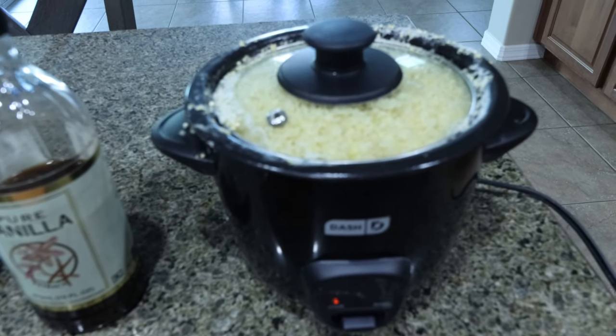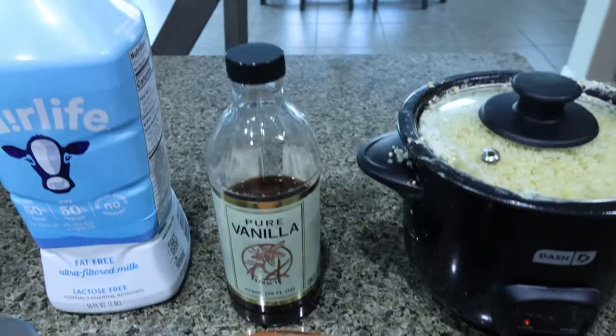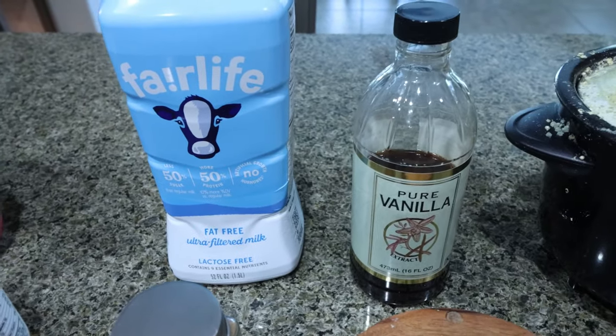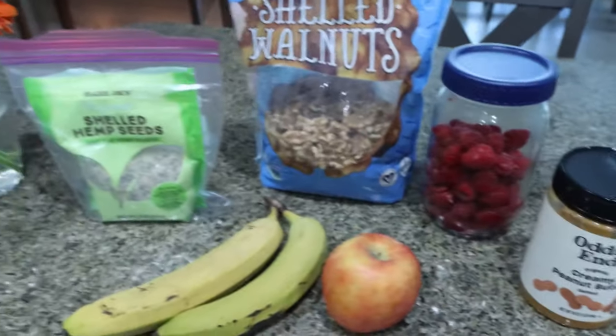We're going to kind of double cook this, so I'm pre-cooking my quinoa. For the quinoa itself we're going to need vanilla extract, milk of your choice — I'm using Fairlife — some cinnamon, and some salt.